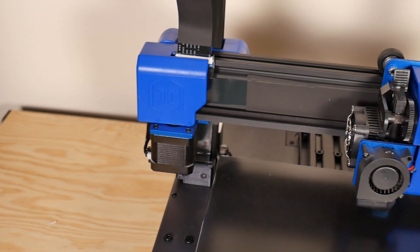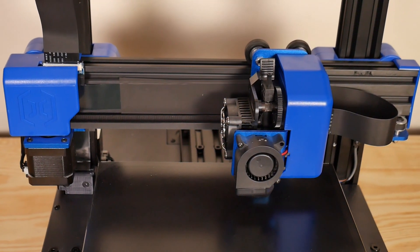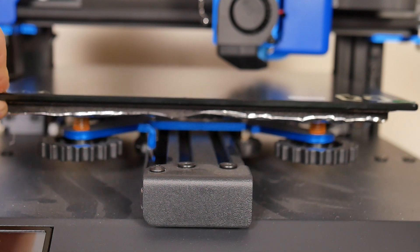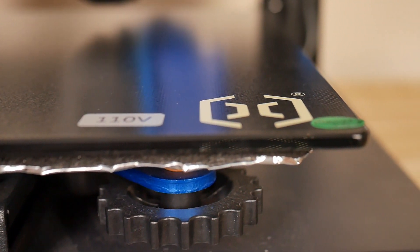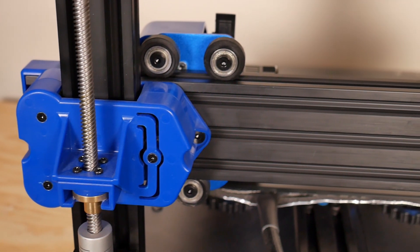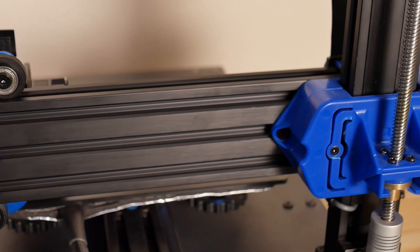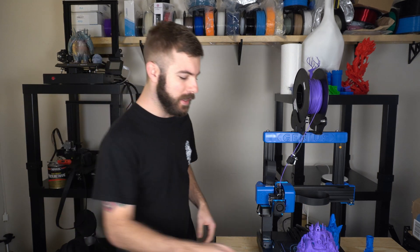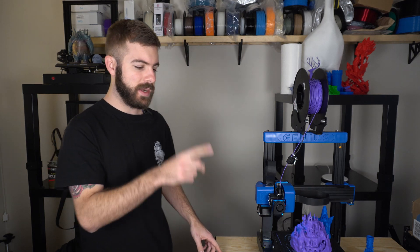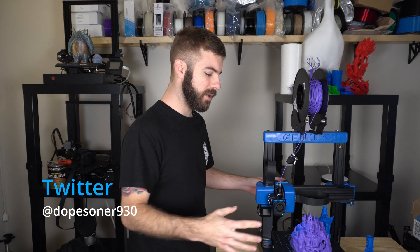The build volume on this machine is 220 by 220 by 250. It's got the diamond plated glass, which I absolutely love — one of my favorite build surfaces to date. It's got really beefy aluminum extrusions; not quite as bulky as the Artillery Sidewinder, but still really wide for this form factor compared to other 3D printers currently available. It's got 2040 extrusions for the Z, a 2060 for the X axis — which is insane — and the Y axis has a 2040, which is not as wide as the Sidewinder X1's 20 by 60, but this bed is smaller, so it's still really sufficient.